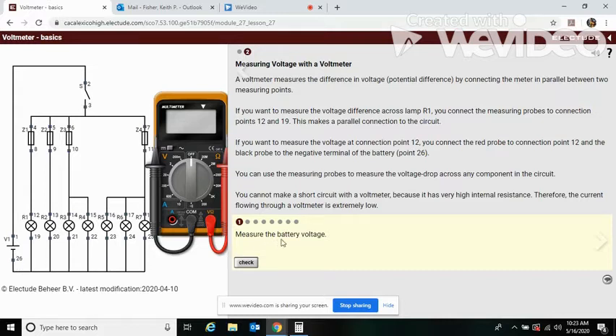Let's measure the battery voltage. Over here is the symbol for battery, so this is where our battery is. We need to bring our meter down to 20. This is the negative side. And here we see we have 12 volts.